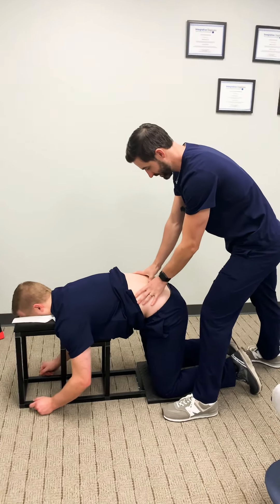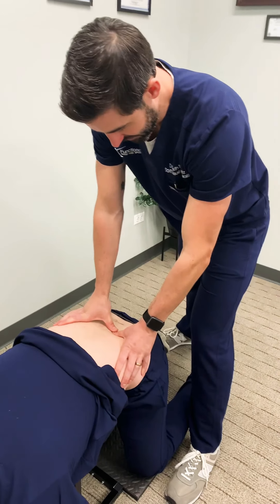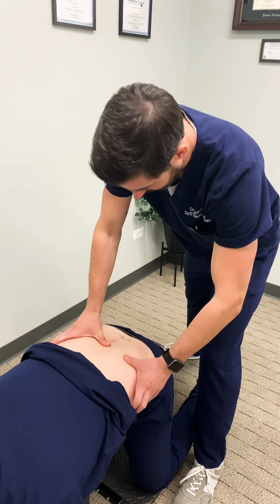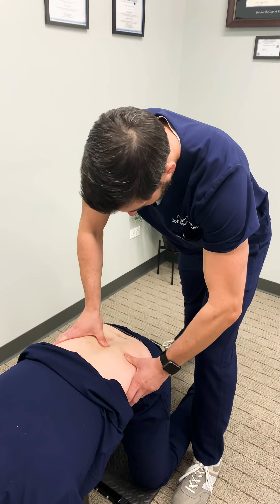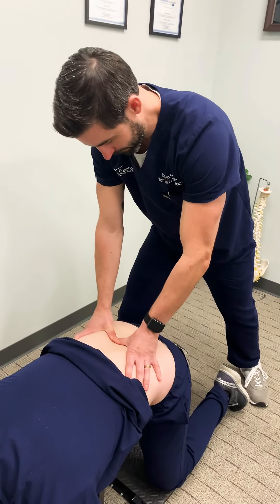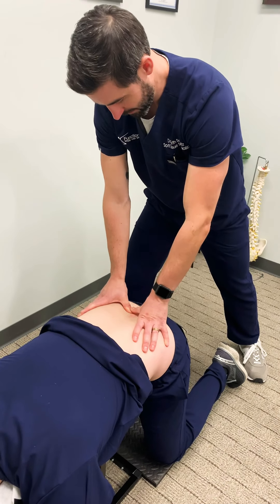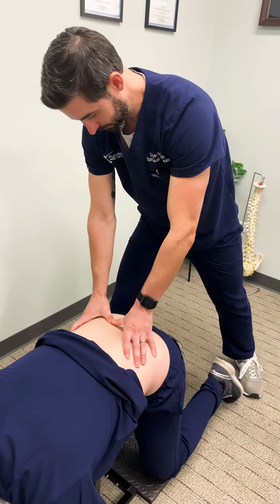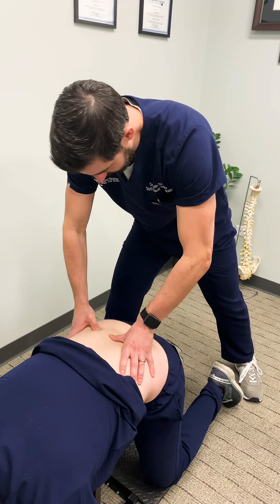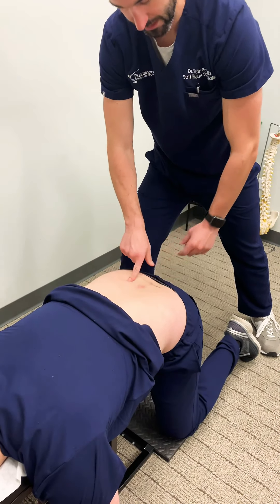Feeling for the worst spot of adhesion in the low back muscles, taking time through this and focusing on what the tissue is telling me — whether the muscle is compressing like it's supposed to or not. Going through the left side and the right side to compare. The right side already feels significantly worse in just one strip of tissue. The right side is going to be the side we treat, with the worst spot of adhesion identified.